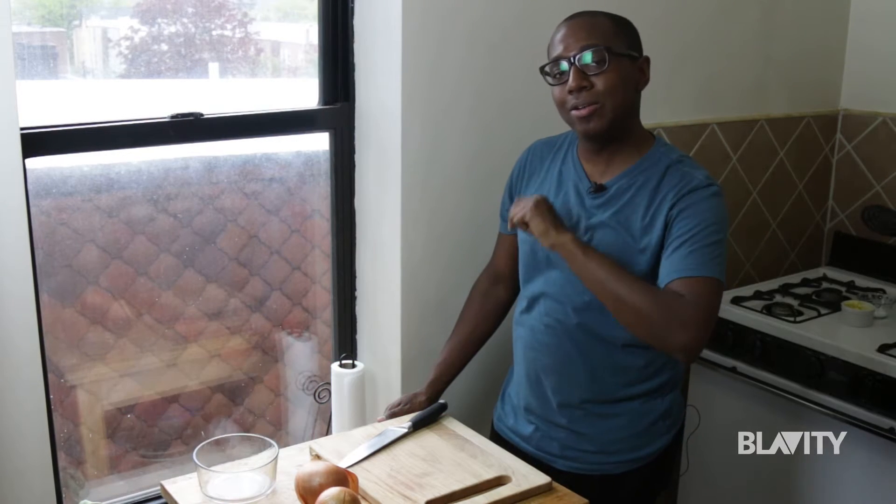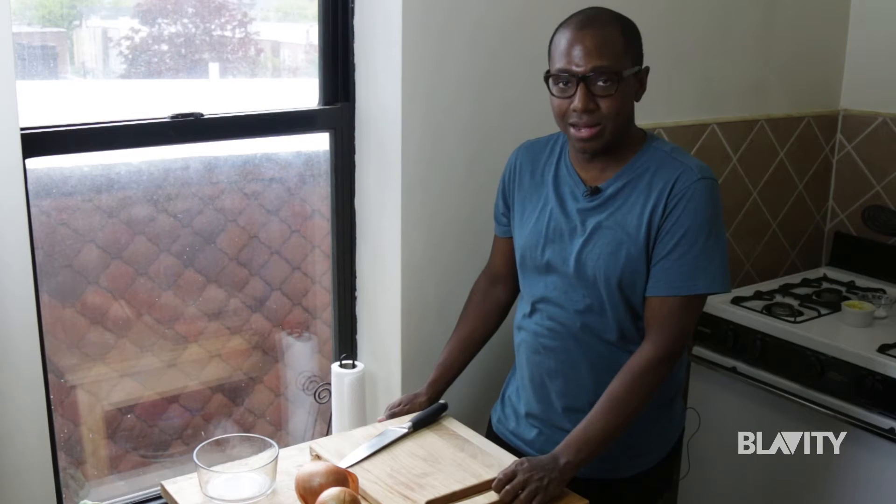Hey guys, I'm Aaron from The Hungry Hutch, and today I'm going to teach you how to properly slice and dice an onion.